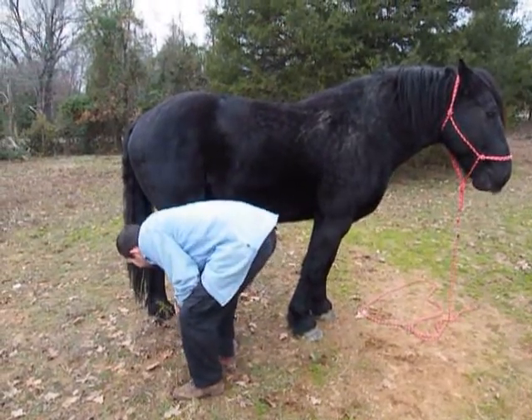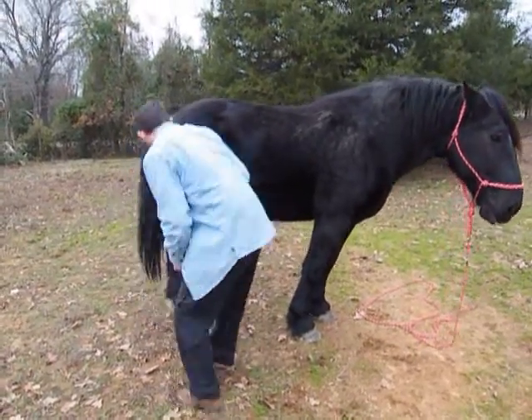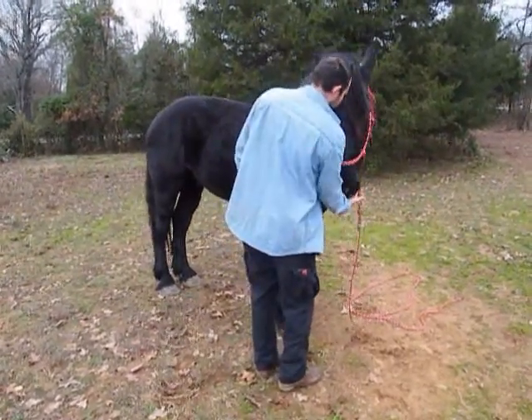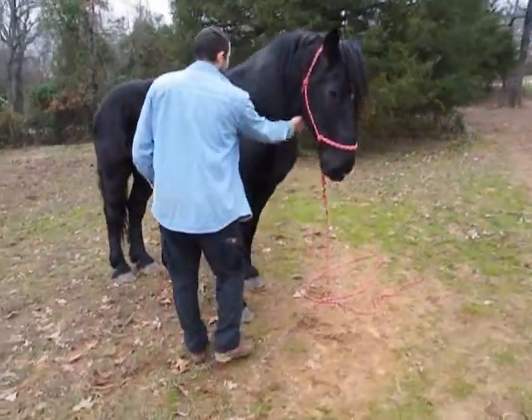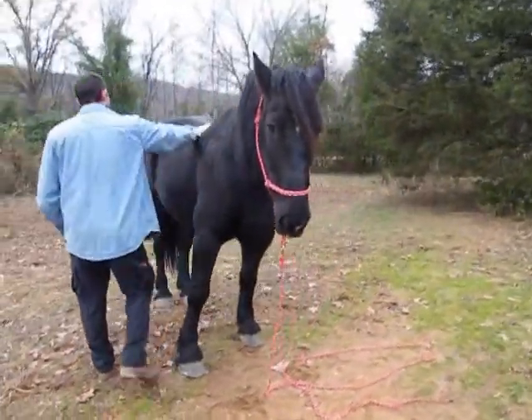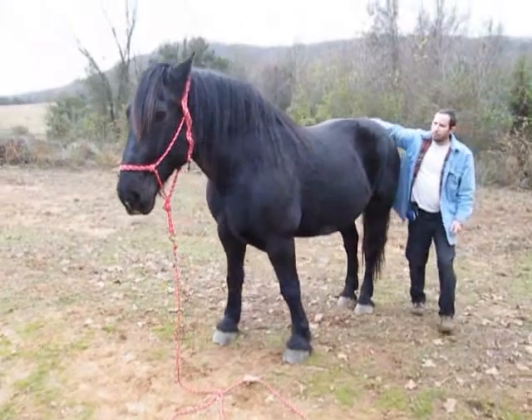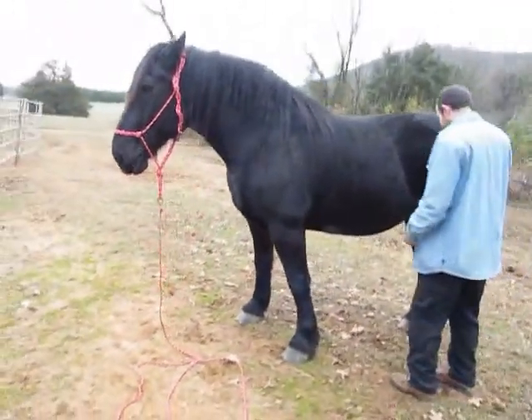Ready? Here. I got a little light, it's okay — he picked it up though. Try the other side. Good boy, he's like a merry-go-round.